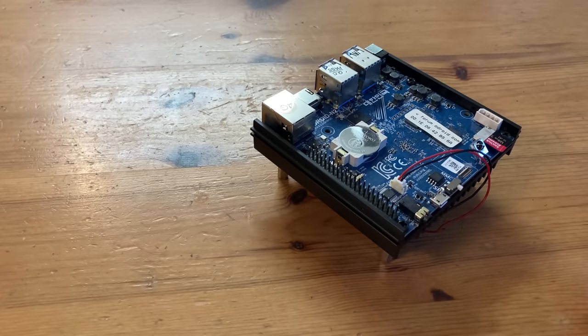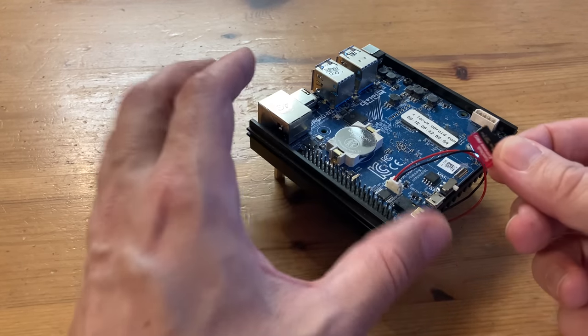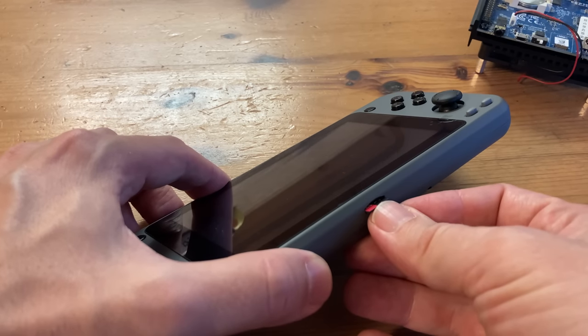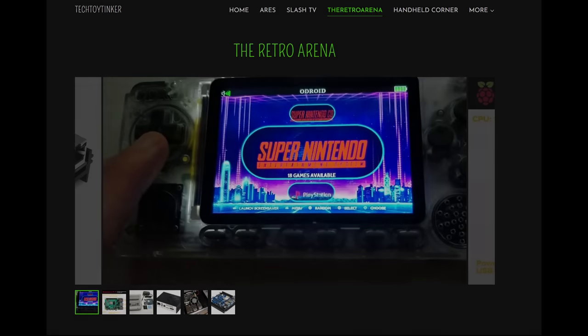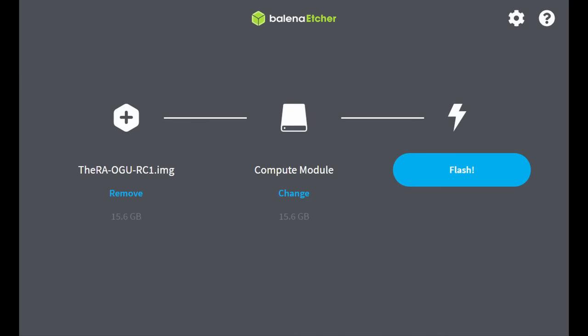So knowing that the Ultra is based upon the N2+, maybe this micro SD will work for it. I'll just take it out, pop it in the handheld — and Bob's your uncle, right? No. But it is cool to see that people have already started working on a custom firmware. And in the Retro Handhelds Discord, early adopters have already started fiddling and sharing knowledge.